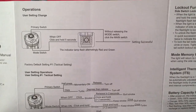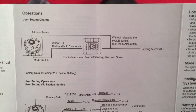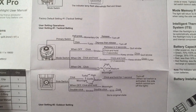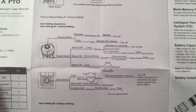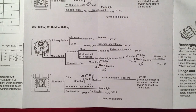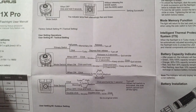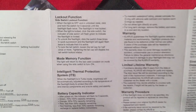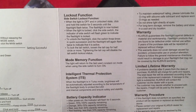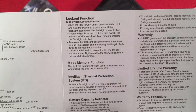We have two modes on this flashlight: Tactical and Outdoor mode. I'll be showing you the tactical because it's simple. You can lock the side switch and you can lock the tail. The neat thing is you can lock both, or lock one or the other, and the flashlight will still operate.